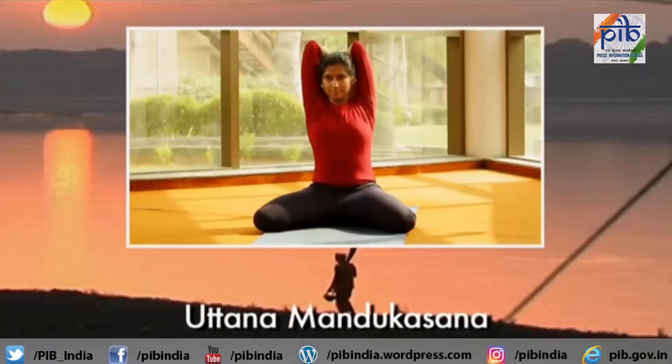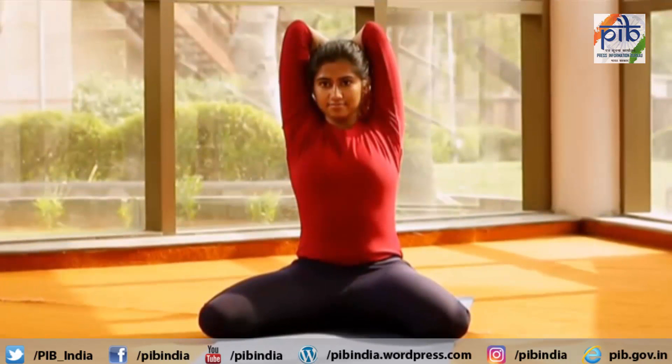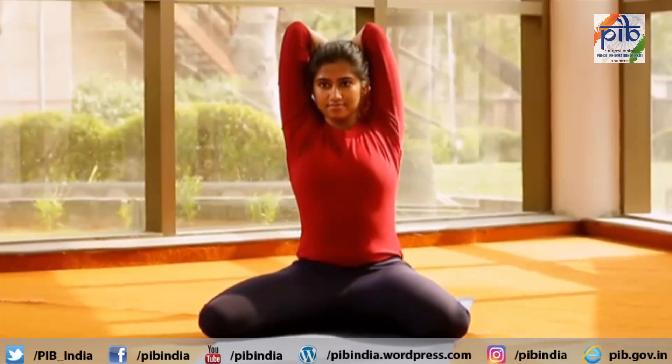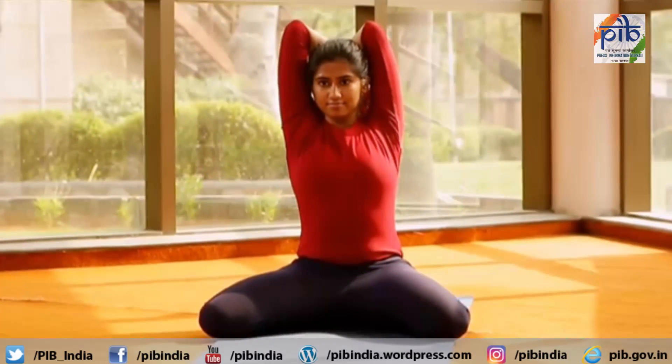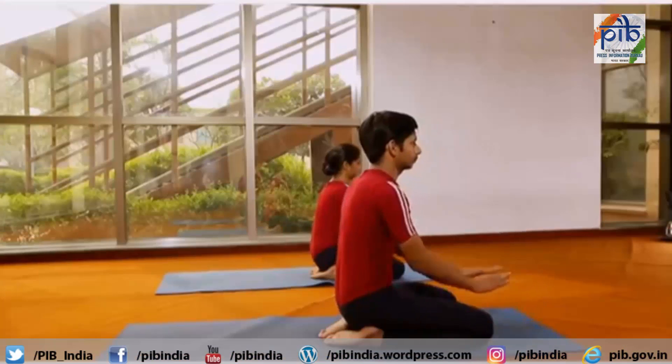Uttan Manduk Asana. The final position of Uttan Manduk Asana resembles an upright frog, hence the name. Sit in Vajra Asana. Spread both the knees wide apart while the toes remain together.